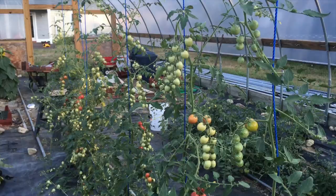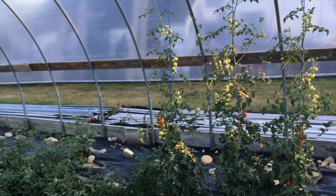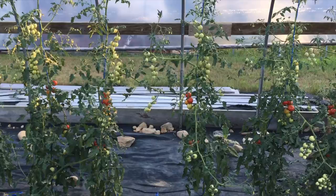Welcome to hoop house number two. We are at the height of tomato season here — we've got a really nice variety of tomatoes, different colors and flavors and shapes and sizes. I've been waiting to do an update on the tomato video until I found a problem to talk about, and I just found a problem.